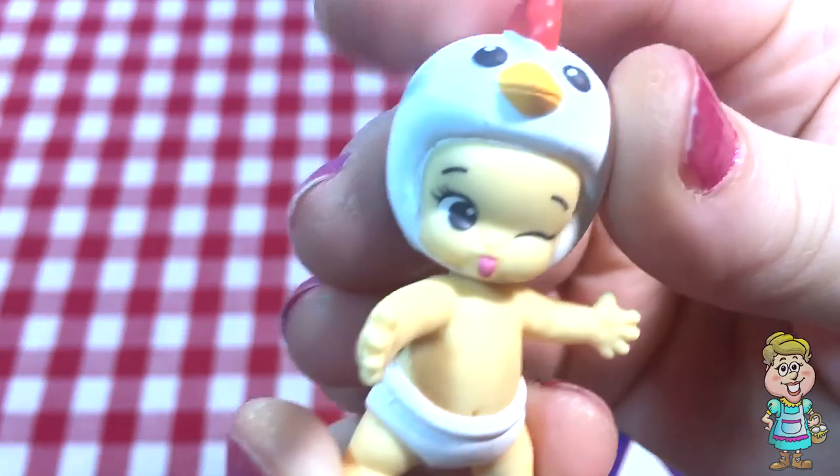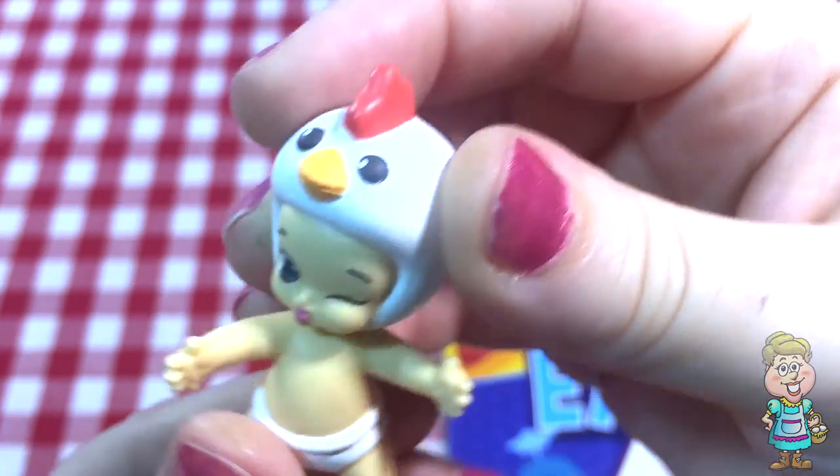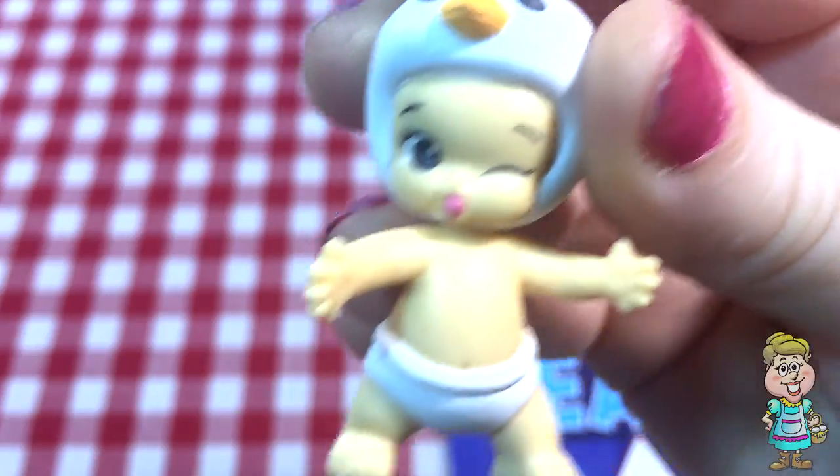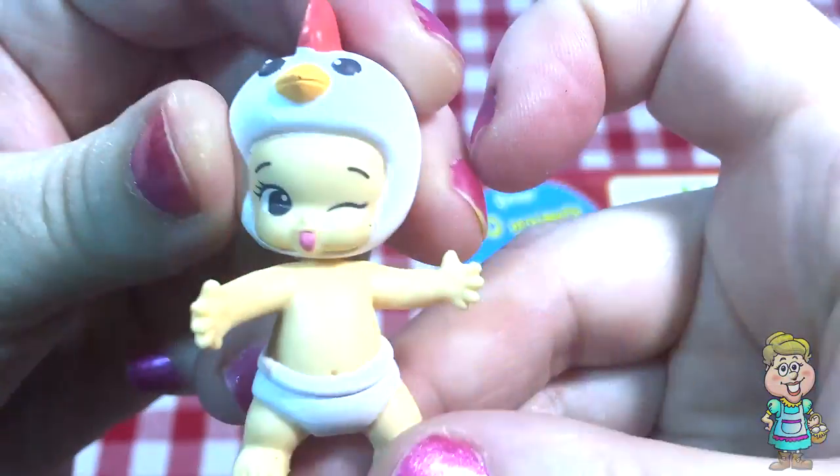Oh, it's a cute little baby with a chicken hat on. Let's see, which one is this? It's Penny.